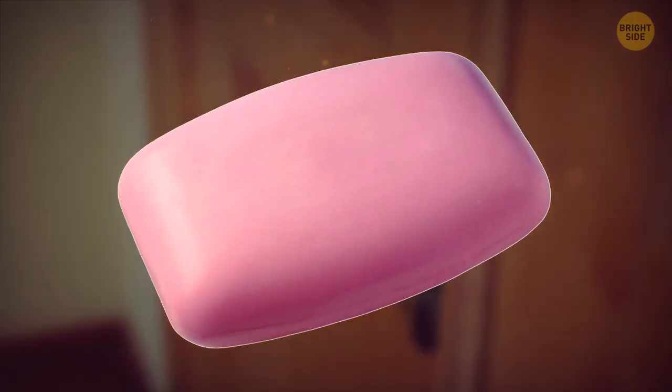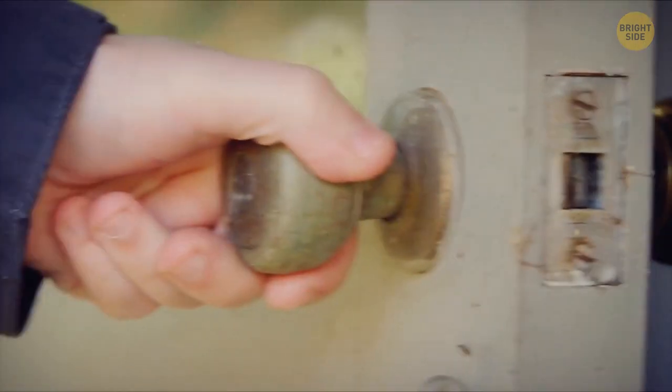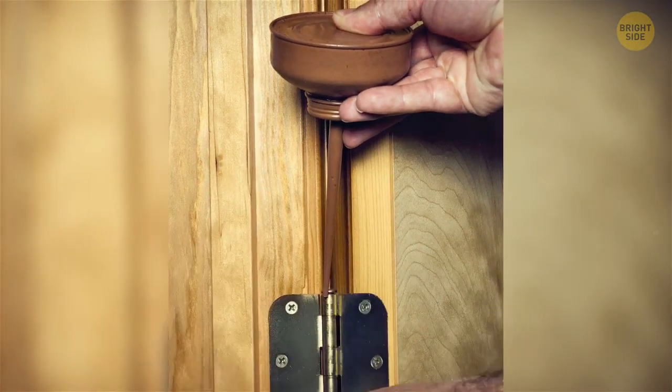If you don't like it when a door starts squeaking whenever you enter a room, get a bar of soap and rub it straight on the hinges. This will only help for a while, though — it'll do the trick until you manage to get to a hardware store and buy some oil.